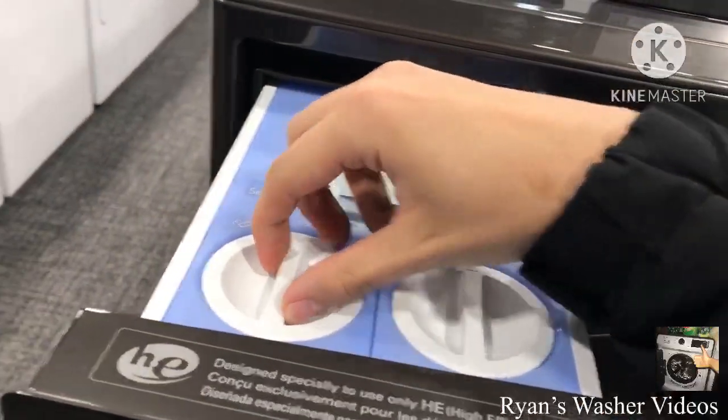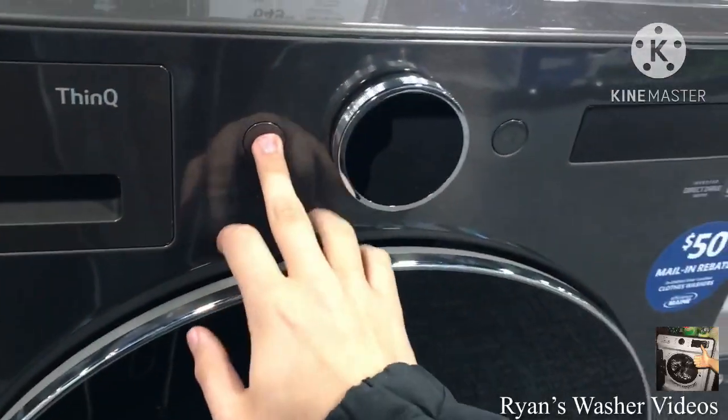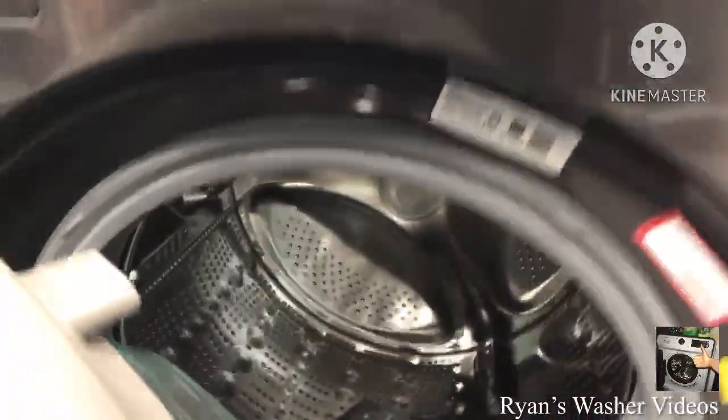They do have an auto dispensing system. So this is WM67100HBA. And here's the dishwashers.